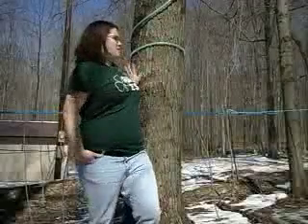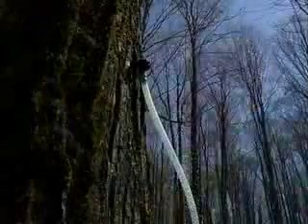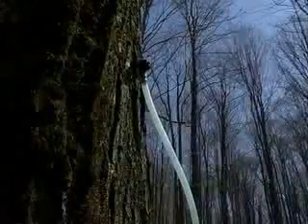One sign of spring that we can't see is sap flowing through deciduous trees like this sugar maple. It is part of nature in our backyard that we can turn into a real sweet treat: maple syrup. Trees are usually tapped in mid-March, when freezing nights give way to thawing temperatures during the day. The freeze-thaw cycle gets the sap moving.